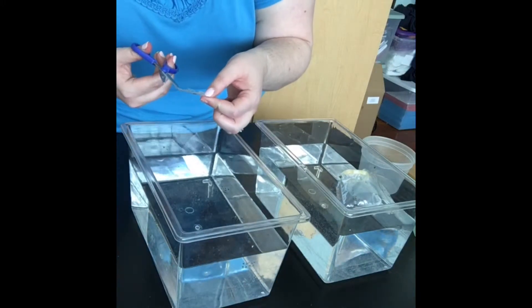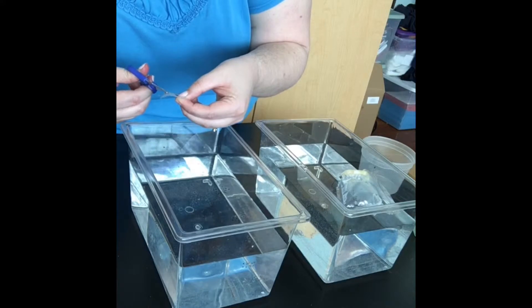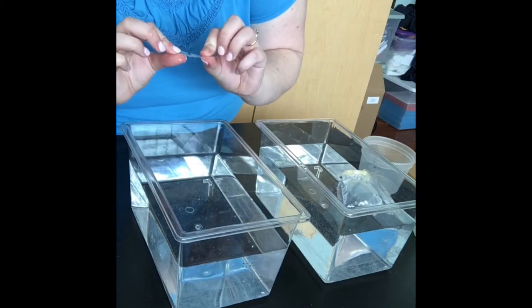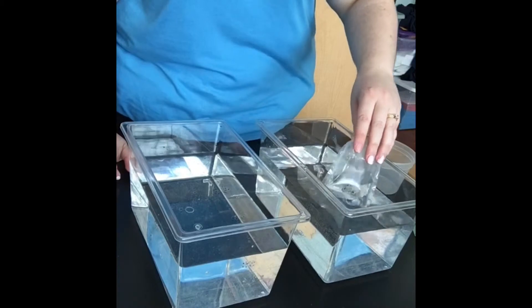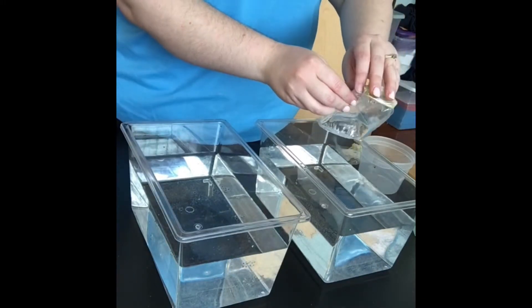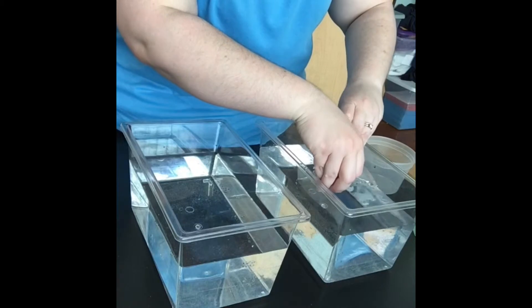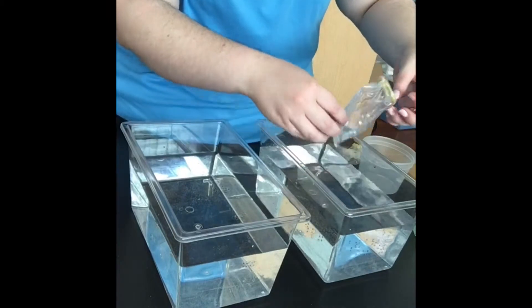Not every one of these eggs is going to turn into a frog, unfortunately — that's just how life is. Some of these don't look like they're going to make it, but we have a lot, so it's okay. When I placed the order, they said we'd get about four to ten frogs, but we definitely have more than ten here, which is really exciting.